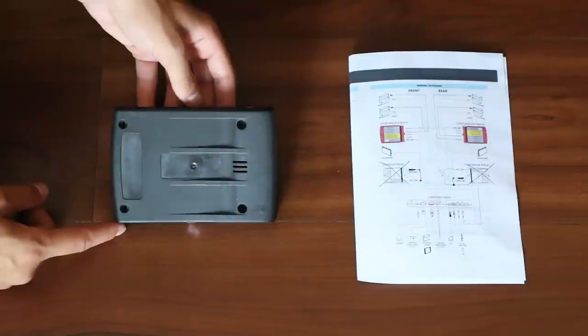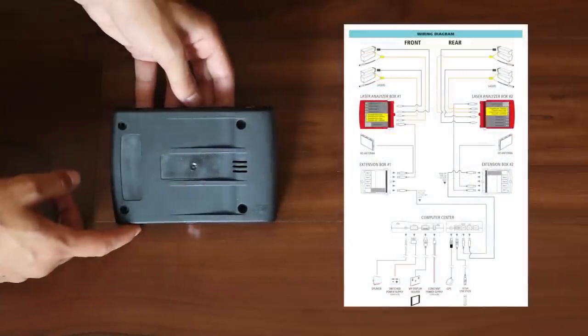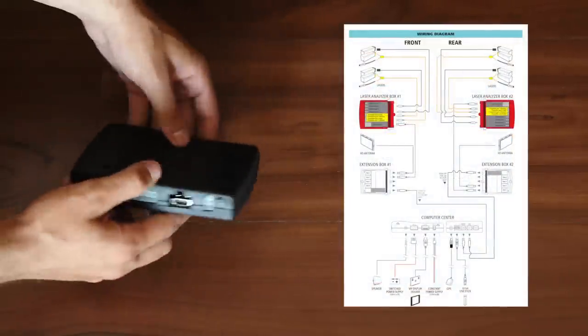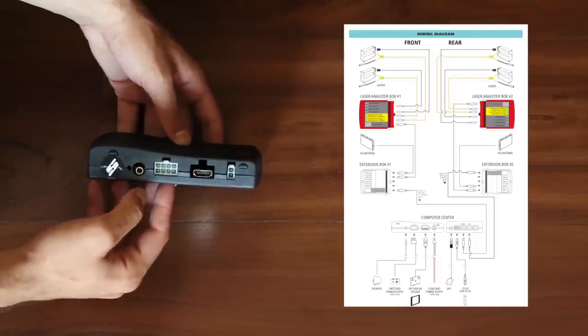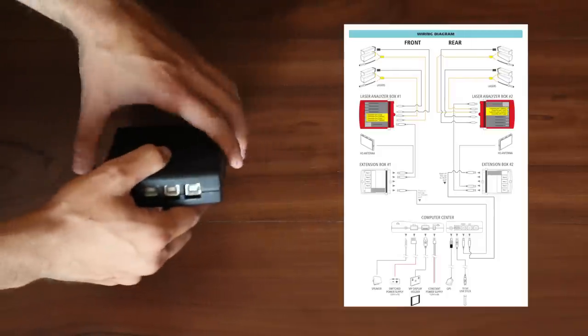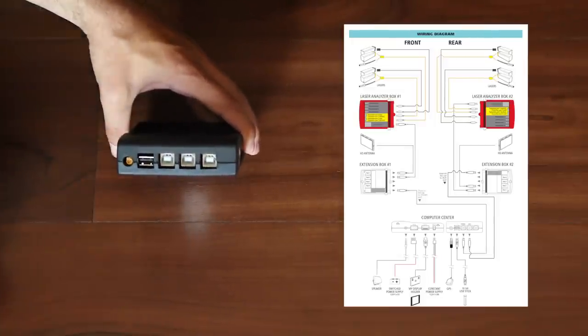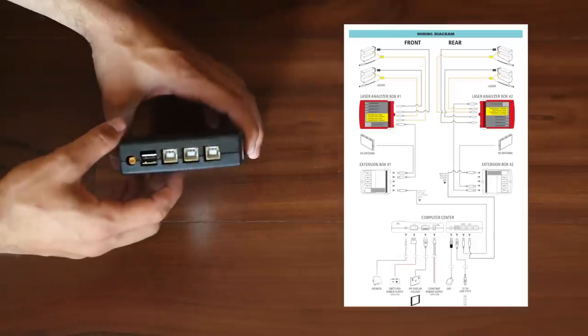Here is a closer look at the VIP computer. Like I mentioned, it's the brains of the unit — a big black box with a bunch of ports. You can see we've got ports for things like power, display, and speakers, as well as plug-ins for the radar detector antenna and GPS antennas. Everything just plugs into here and then is stuffed somewhere in the vehicle.